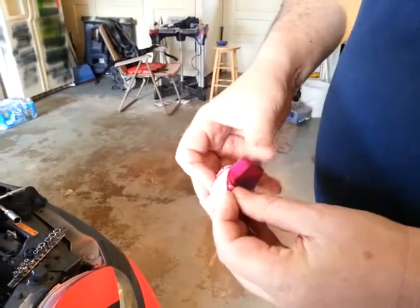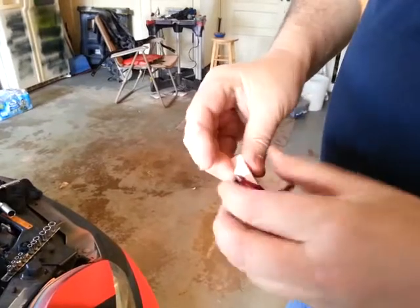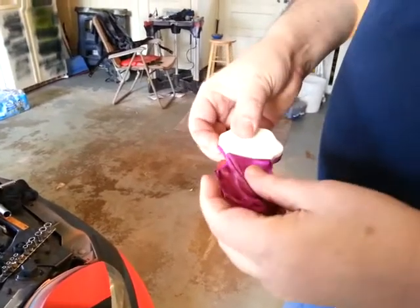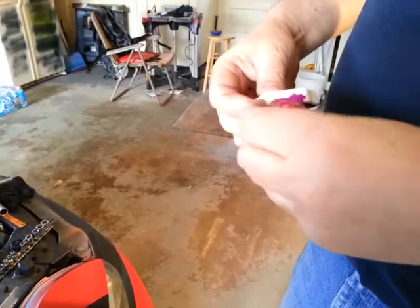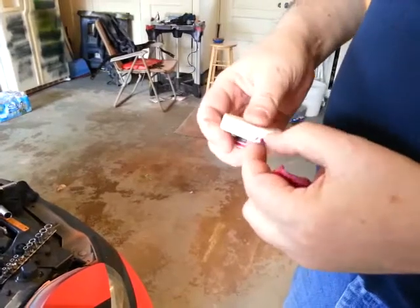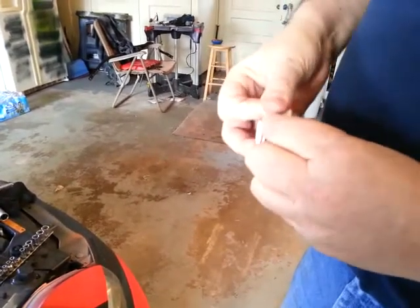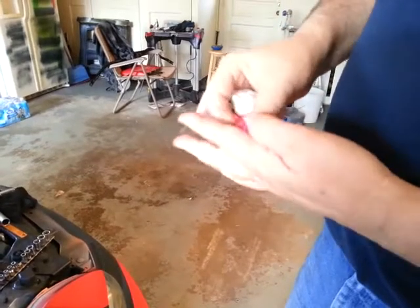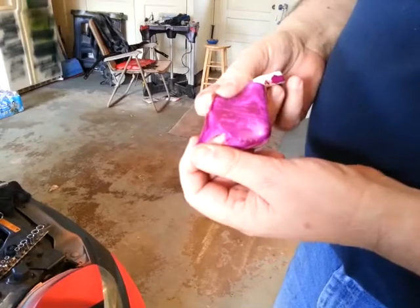Still nice and flexible, coming off in pretty much one piece. So, you can use plastic dip under your hood. It stays pliable, it doesn't wear out. So, there you go.